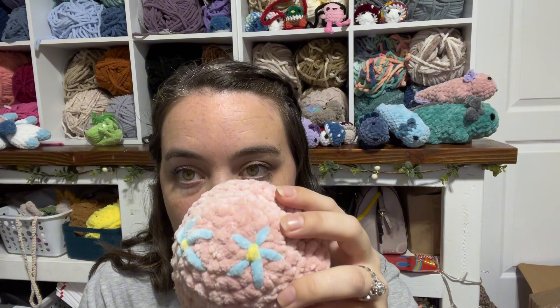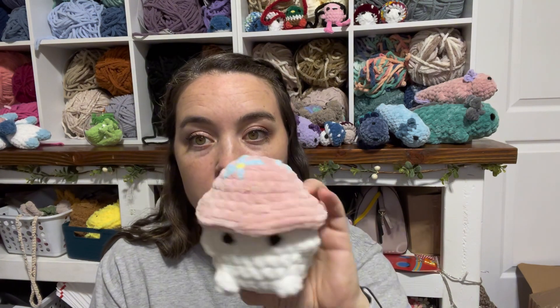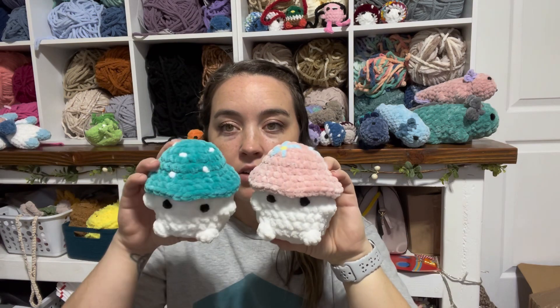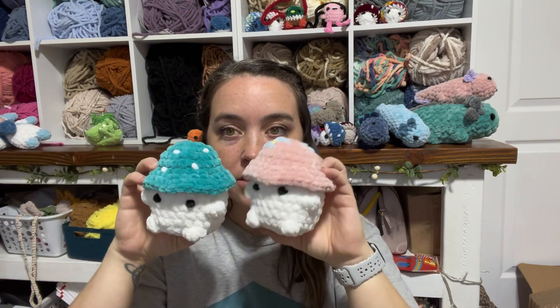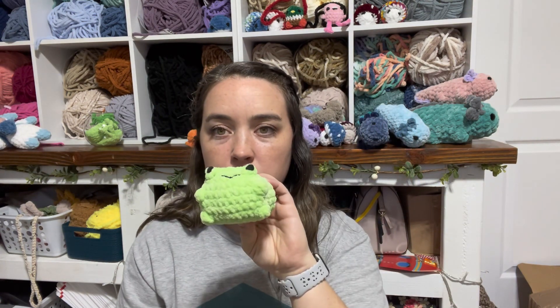Then I got two mushroom boys. I tried to do this one a little different — I think my flower work needs some work, but I still think he turned out cute. This other one I just gave spots.